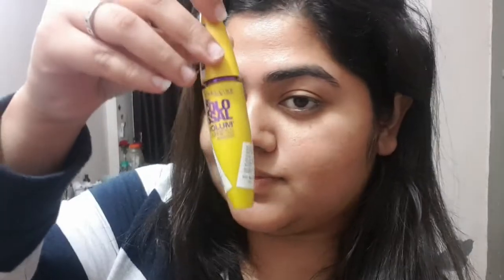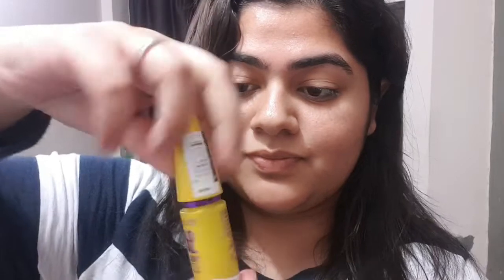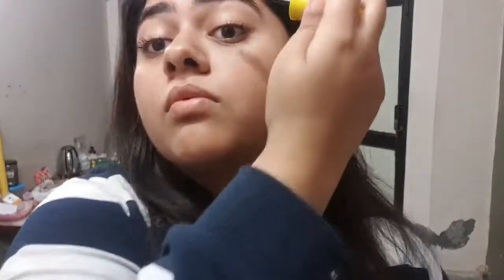So guys, let's get started. We're using the Colossal Volume Express Mascara. I didn't skip anything or fast forward — this makeup is going to be 2-3 minutes. A 3-minute makeup for office and college girls. So we are applying mascara.